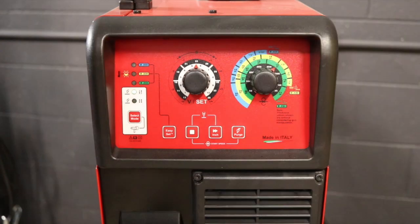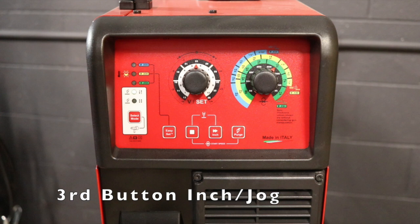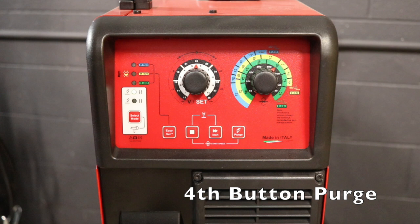Another cool feature of the MiG-200i is that it has an inch/jog button and a purge button. The inch/jog button is the third button on the bottom from the left — it allows wire to feed out electronically without wasting any gas. The purge button is the fourth button from the left and it allows you to purge the line and set the gas flow on the flow meter without feeding the wire.